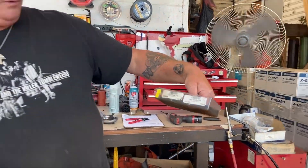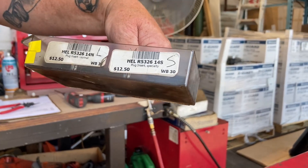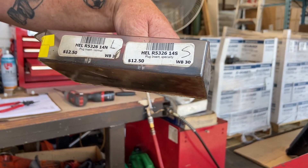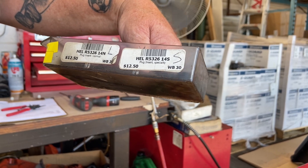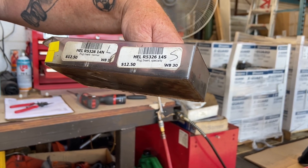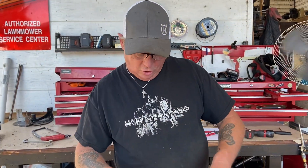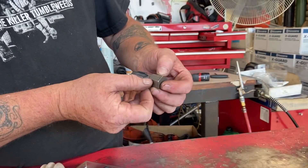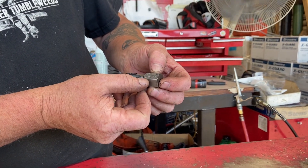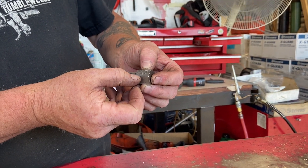Here's the part number — HEL, maybe we'll just use that as a reference — R5326 is the normal large one. R532614S is the small one that's good for chainsaws. And then the tap itself is a Save-A-Thread M14 by 1.25, part number 5329-14.